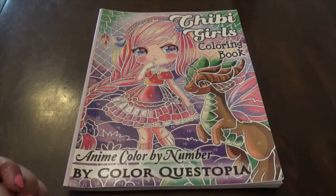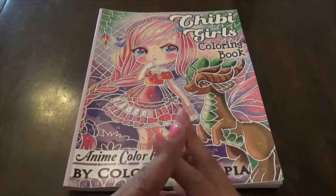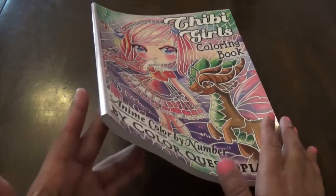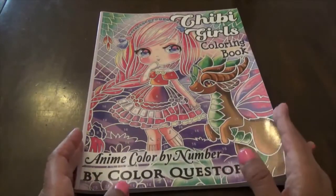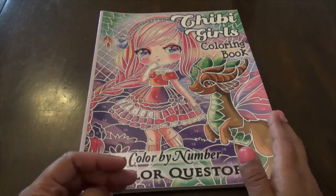Hello everybody, welcome to my channel! Today we will be flipping through my finished coloring book — Chibi Girls Coloring Book, an anime color-by-number book by ColorQuestopia. This is a color-by-number coloring book that I finished last month, including the bonus pages. As you can see, it's done in a mosaic style.